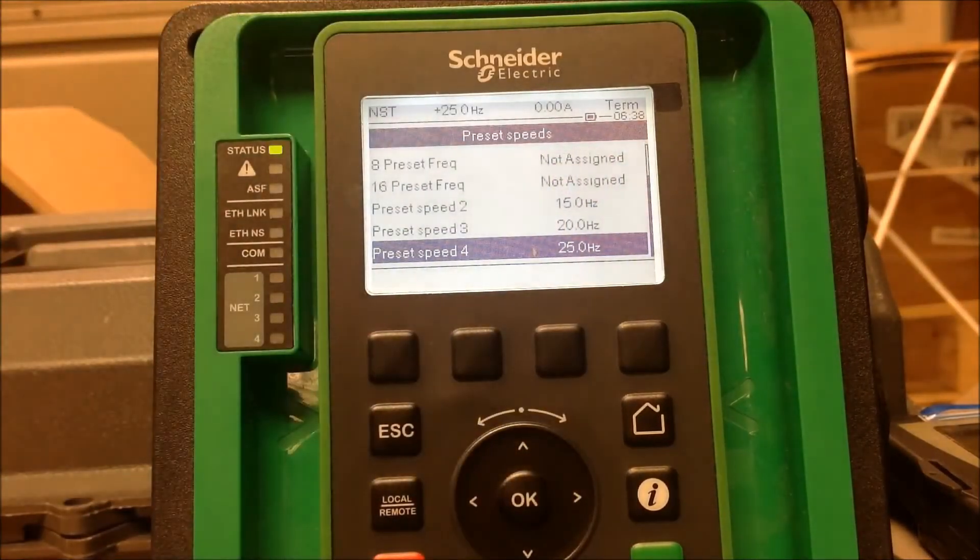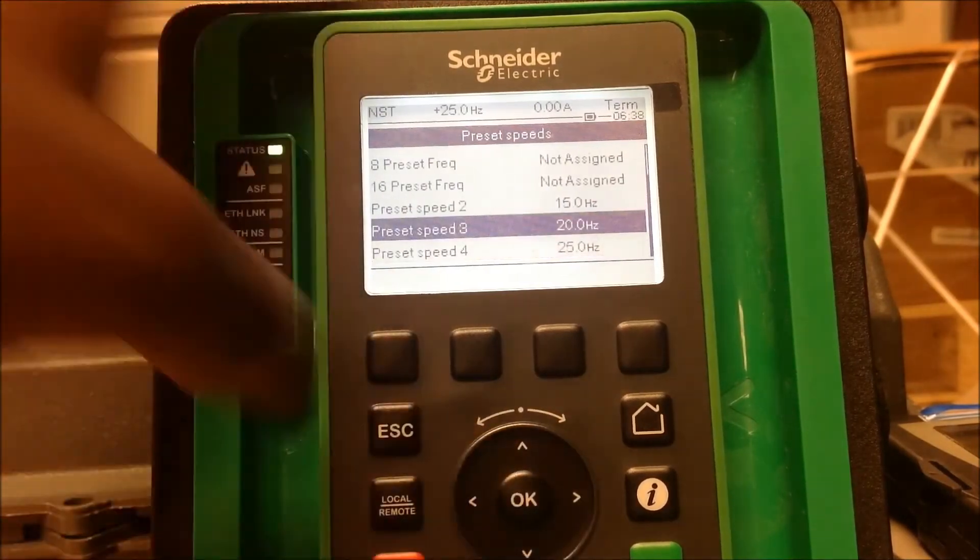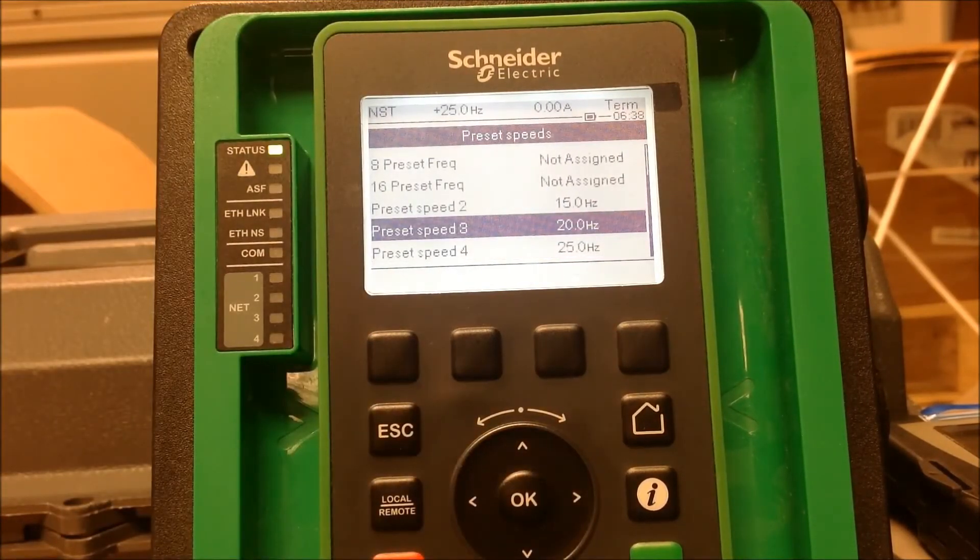As you can see, I now have up to four preset speeds, and you can go further — up to eight and up to sixteen. This is how you set up preset speeds in an Altivar process drive for the ATV600-900 series drive. Thank you.